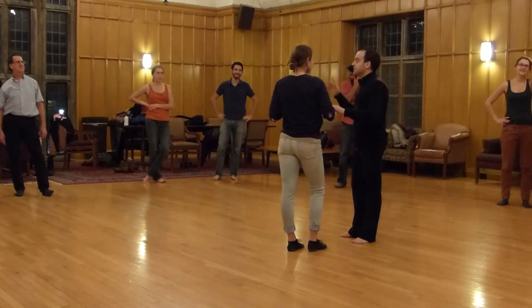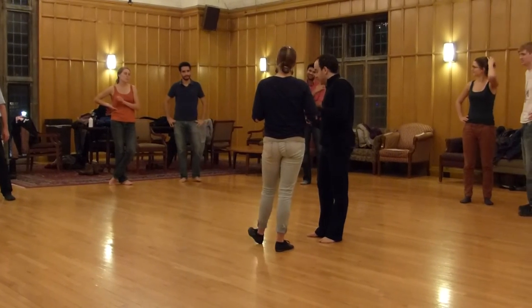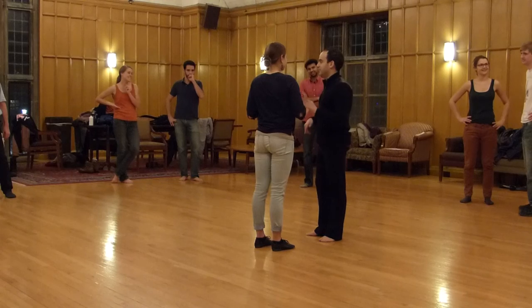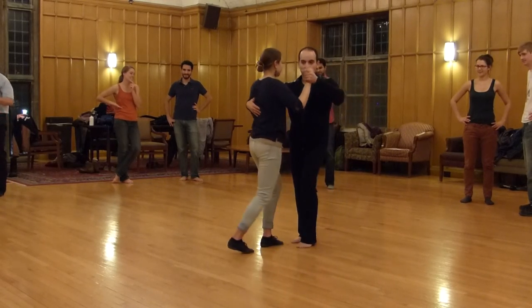That was pretty much it? Okay, alright. So let's just add — we'll do this first move first, and then we'll add that. So we'll have basic: one, two, three.